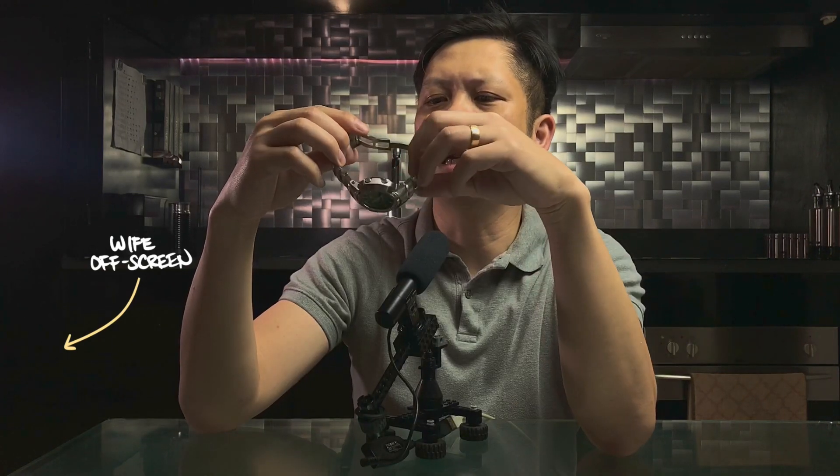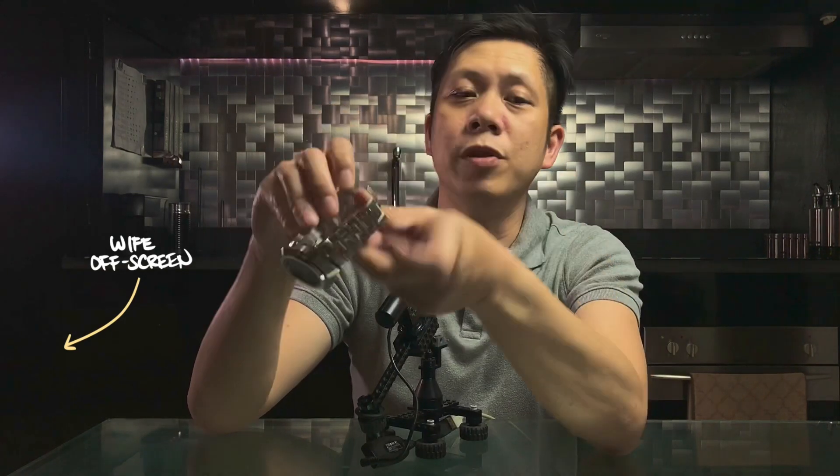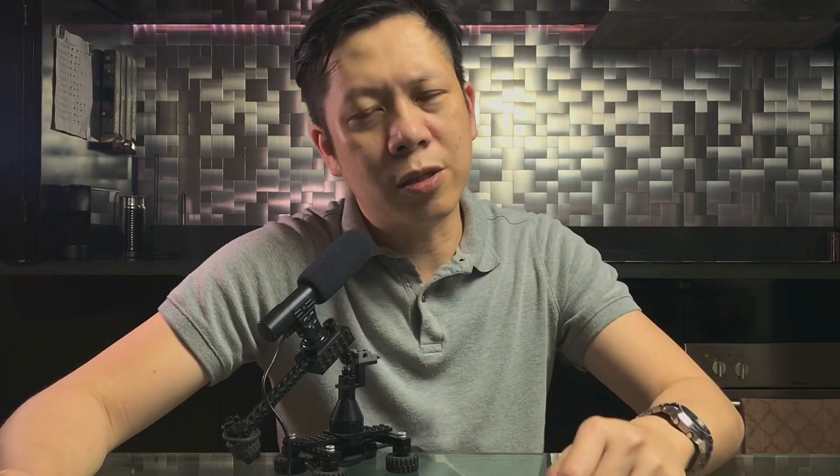We're going to talk about the AWM500D. I've heard the excuse 'G-Shocks don't count' so many times from collectors trying to separate their G-Shocks into a different category compared to their mechanical watches. But what if I tell you that there's an actual G-Shock that bridges the gap between the two? The AWM500D. Let's talk about it.